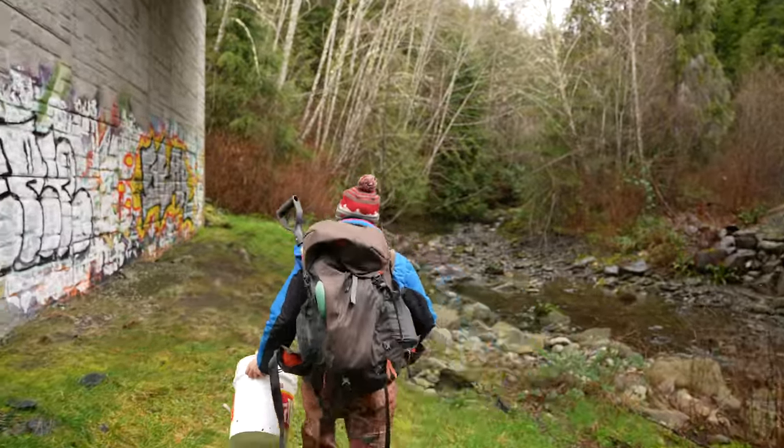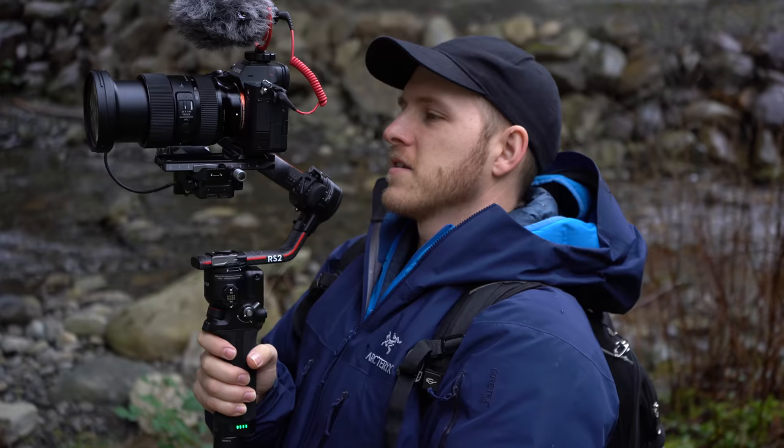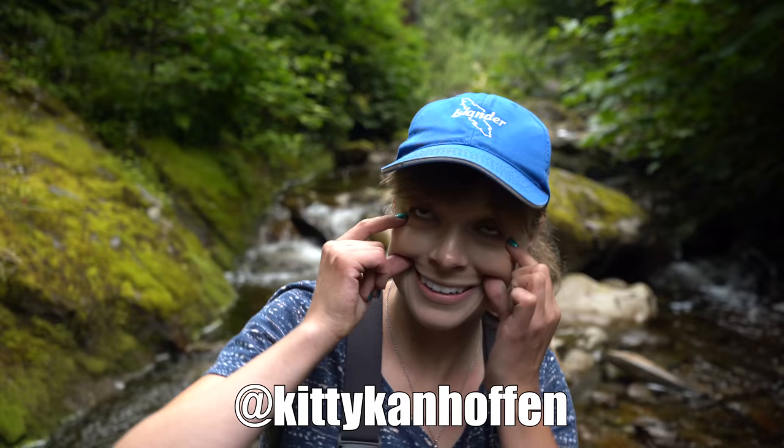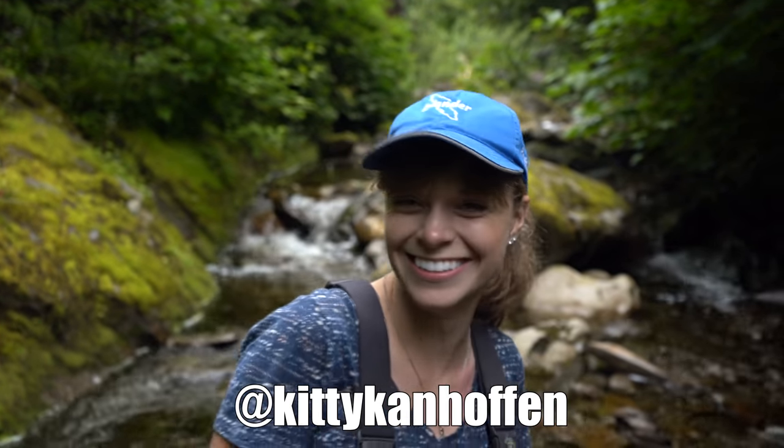I chose this location because it's going to be raining off and on and I don't want the equipment to get wet, so we're under this bridge. Some of you may recognize this location from the last time I was out with Kitty. It's a good place.